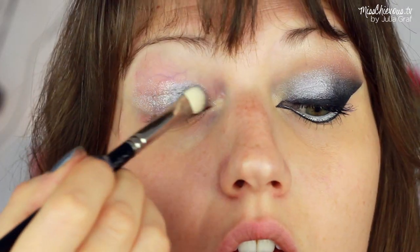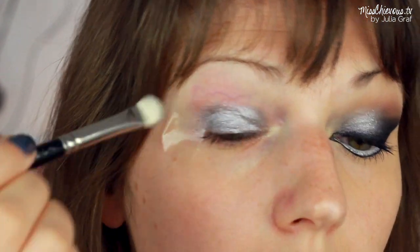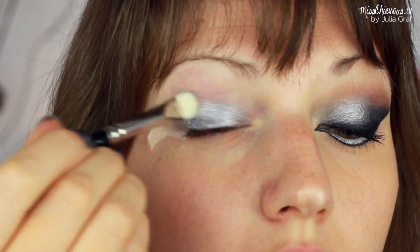Then I followed it up with a silver eyeshadow. This is one of the L'Oreal Infallible shadows, which I just love. Using a flat brush, I just patted that right on top. As you can see, the color intensity is very, very strong — it almost has a very metallic sheen to it.